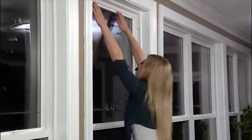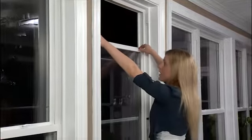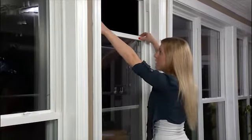Now I'm going to pull down the top sash about halfway. At the top of the sash, there are two catches, just like on the bottom sash. Slide them in, tilt it in, and voila. Now I'm ready to clean the exterior side of the top sash.